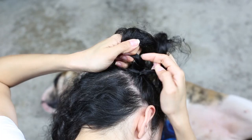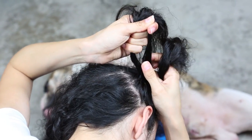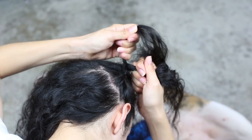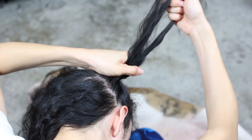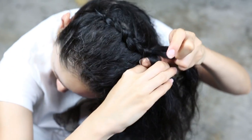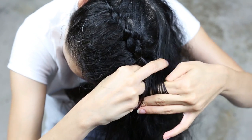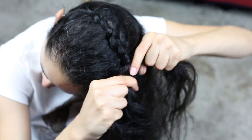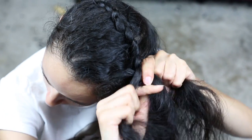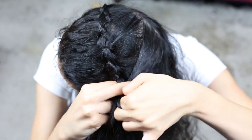That's pretty much what we're going to be doing throughout this whole braid — sections from the left, joining it with the left, crossing it under, pulling tight; and then sections from the right, joining it with the right, crossing it under, and pulling tight. We're just going to repeat those steps over and over, working your way up the right side, then around the top, then down to the left side of your head, and then down the bottom, meeting up where you started the braid. Make sure to pull tight after each section, because we want to make sure the braid stays nice and tight and doesn't get loose and fall out throughout the day.